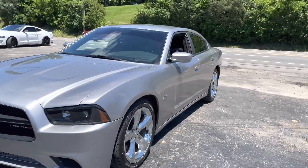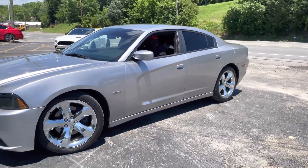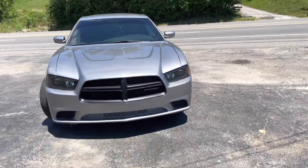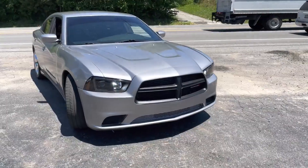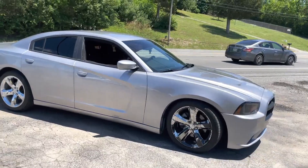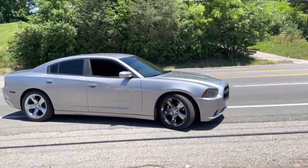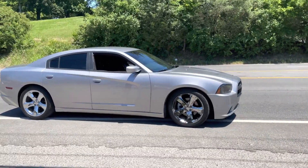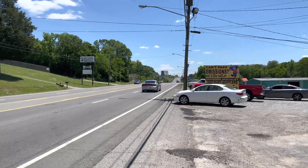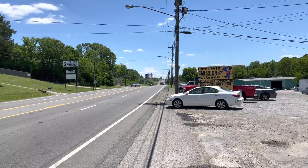5.7 with Dynomax Race Bullets, five-inch tips, and mid-muffler delete. Don't — get on it! Okay, all right. That sounds awesome, beautiful.